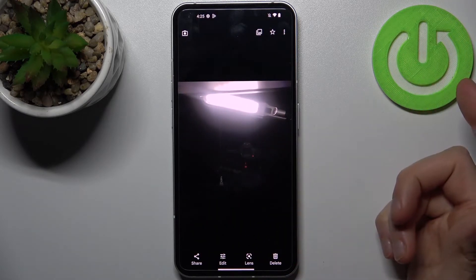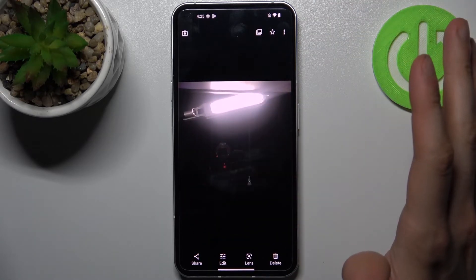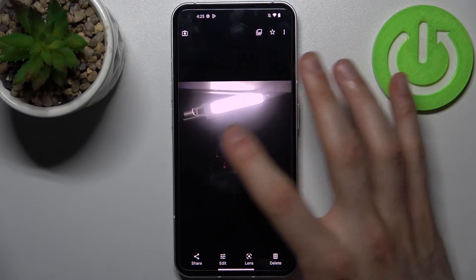As you can see, this is the mirrored photo where we have the lighting on the right side, and this is the non-mirrored photo where we have the lighting on the left side.